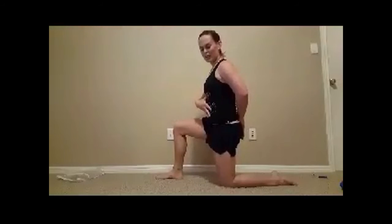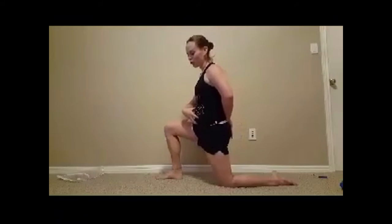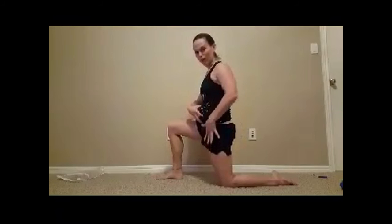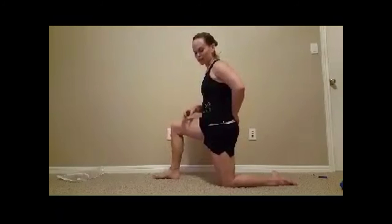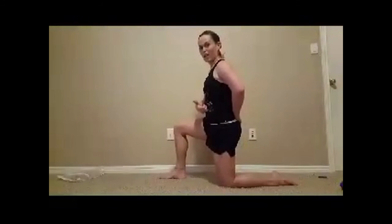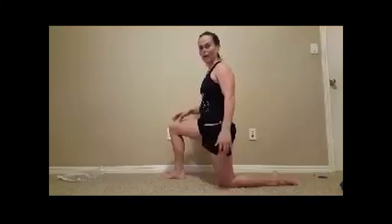You're going to take the tailbone and tuck it under just a little bit. Feel a little activation in the belly, shifting the whole torso forward until you feel a nice stretch along the front of the leg. Keep in mind this is not a sink-forward-into-it kind of stretch. Tuck the tailbone under just a little bit, shift the full torso forward, and you should get a nice stretch in the front of that hip.